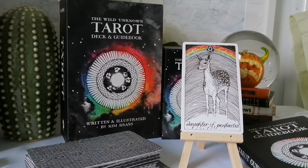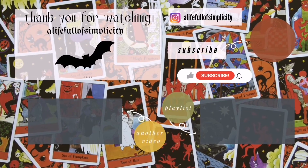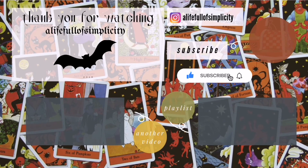That was the flip-through of the Wild Unknown Tarot. Thank you so much for watching. Don't forget to subscribe and turn on the bell to be notified every time I post a new video. This month will have a lot of content for spooky month, so I hope you join me on this journey. Give this video a thumbs up as it's greatly appreciated. Thanks so much and I hope you have a great day.